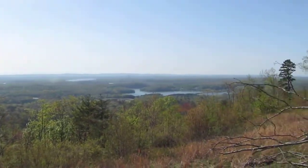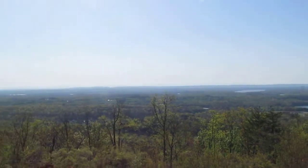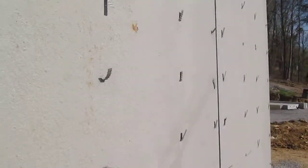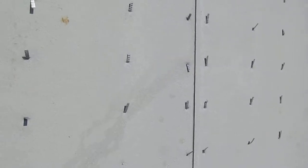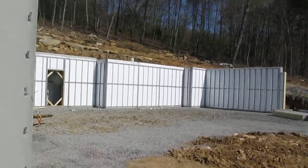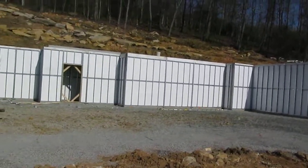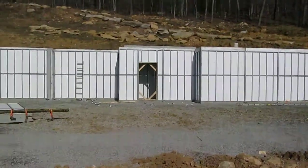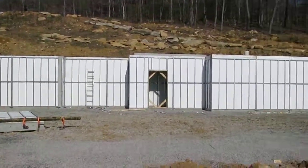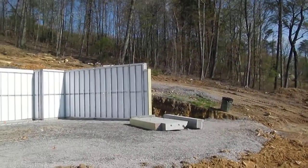This will be the view off the back porch. Two-thirds done — Van Husco, Tennessee. This build is in Soddy-Daisy, Tennessee.